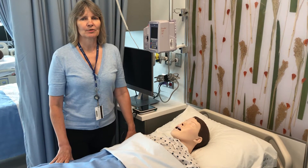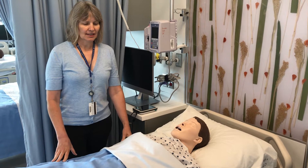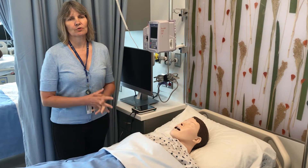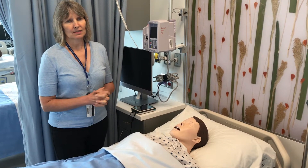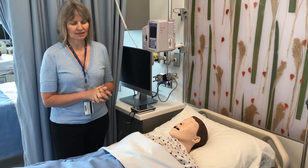Hi, I'm Marilyn Morrison from the CE Program for Nursing here at Humber College, and we're in the new CE lab. I'm going to be showing you how to program the mannequin for some basic functioning to use in class and also for student testing.